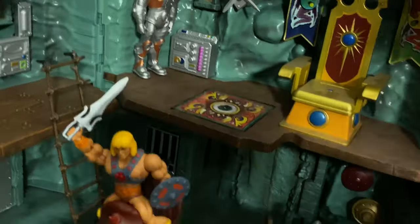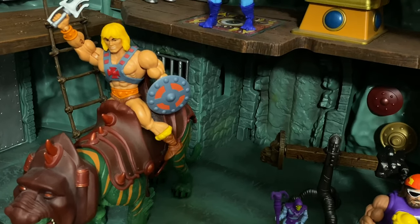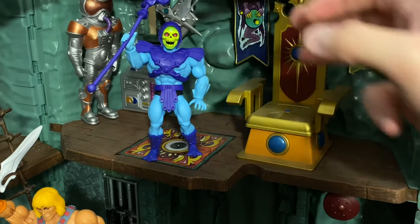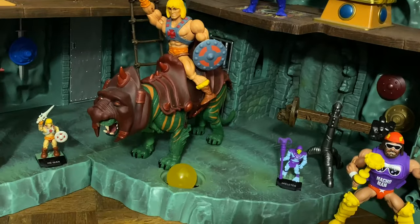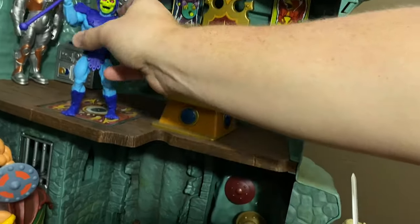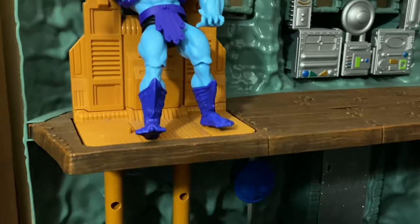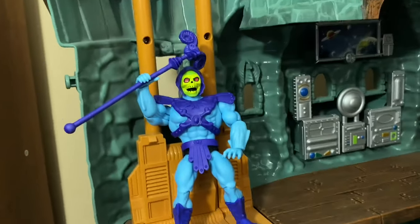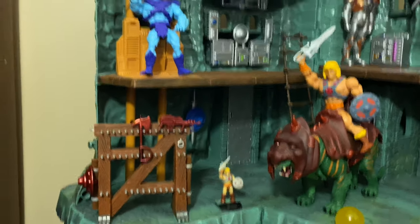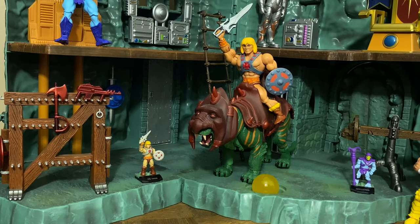Another curiosity: how well will these scale with the Masters of the Universe Classics Castle Grayskull playset? Turns out really well — Skeletor looks great in there and the scale is really perfect for He-Man as well. The foot pegs are actually the right size for the Classics foot pegs, so the foot goes in with no problem. I'm not sure how much of that is intentional, but it's interesting that so many Classics features are compatible with these figures.